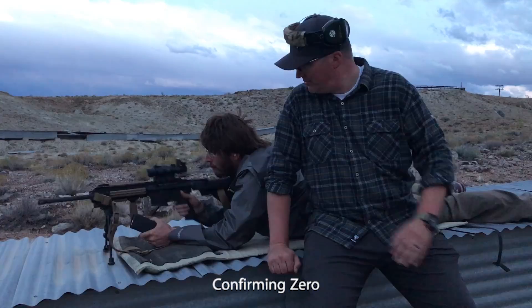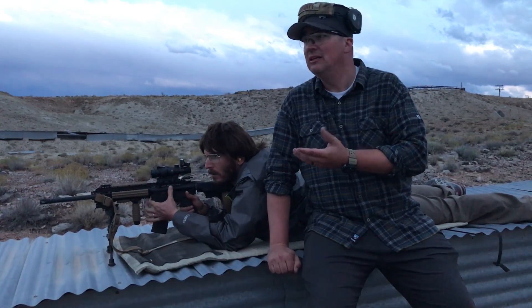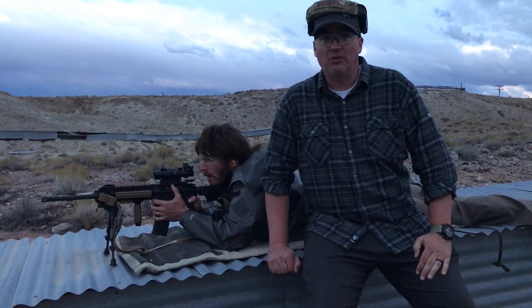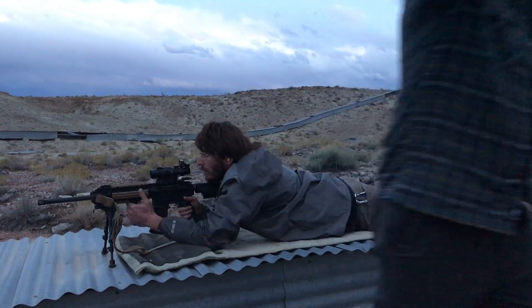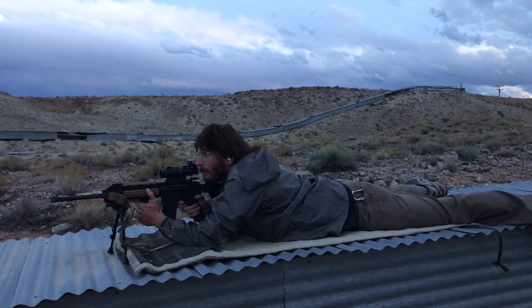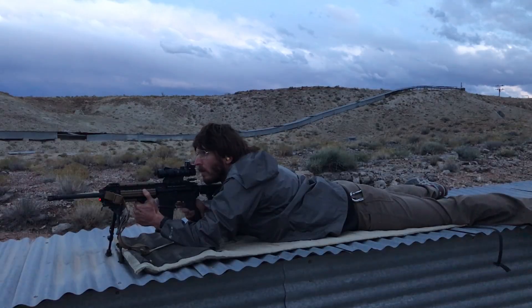Here we are at 100 yards. Dugan's going to do a shot to confirm our zero — it's going to be a three-shot group. After he shoots this gun he's going to shoot the other one, and then we're going to walk down to the targets and see what it looks like. Dugan used the laser as his aiming device for all rounds fired in this video. He also used the same point of aim for both targets.